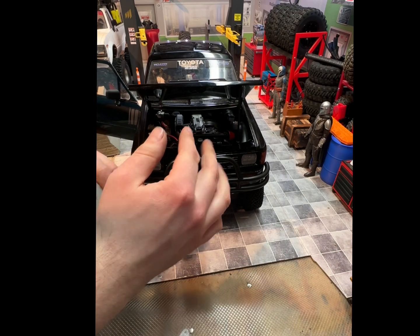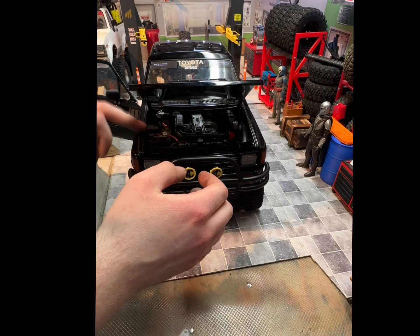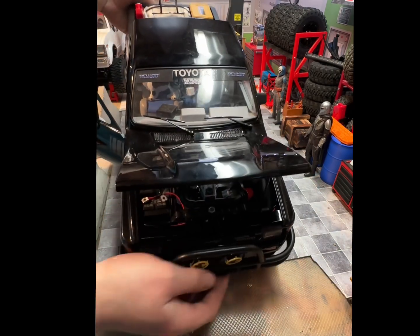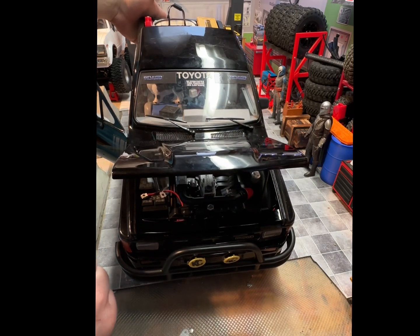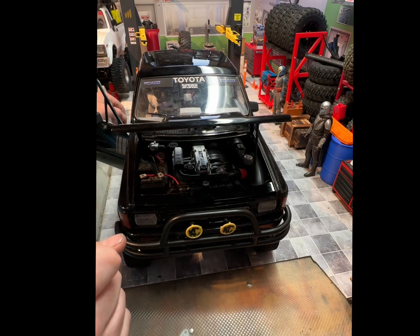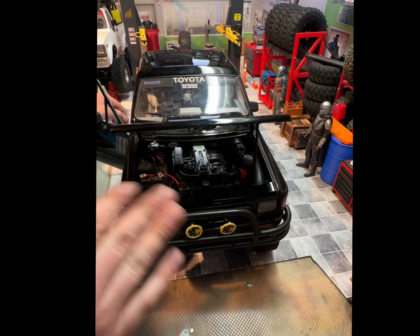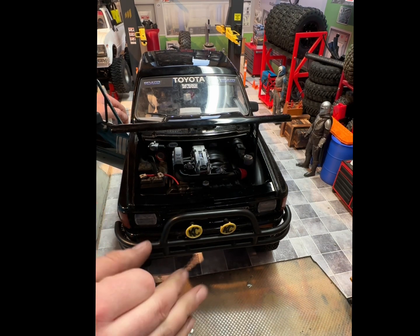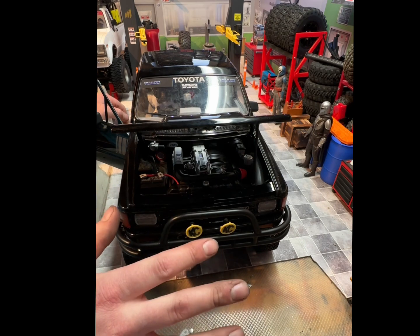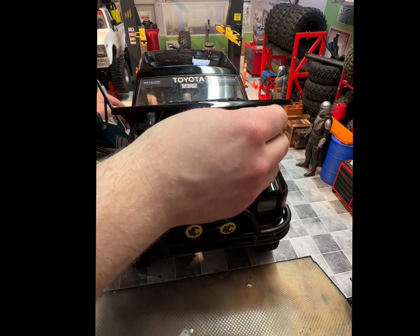This is what I've gotten so far on the wiring for the engine bay. I have the scale battery terminals, the wiring, painted everything up nicely. Just waiting for the interior dress-up kit. I have it on the white — if you watch that video, the white extra cab has everything that RC4WD offers for the interior and engine bay.